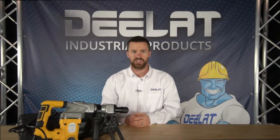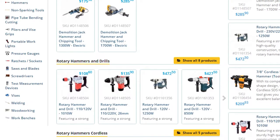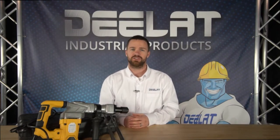DLAT offers demolition hammers in several different models, voltage capacities, and wattages. Plus, every model comes with a one year warranty. If you have any questions about any of our demolition jackhammers, please give us a call.